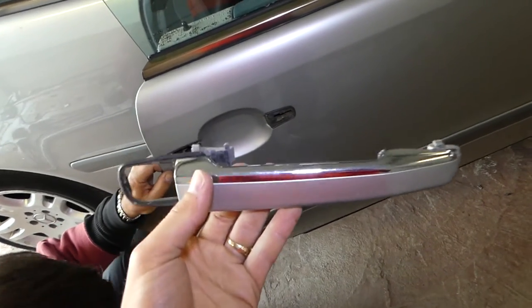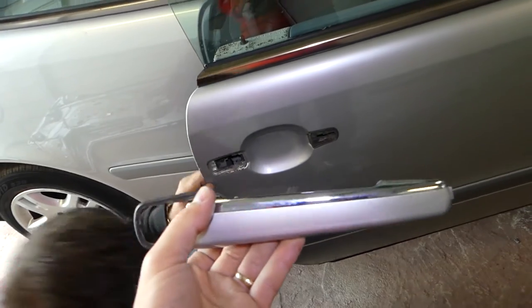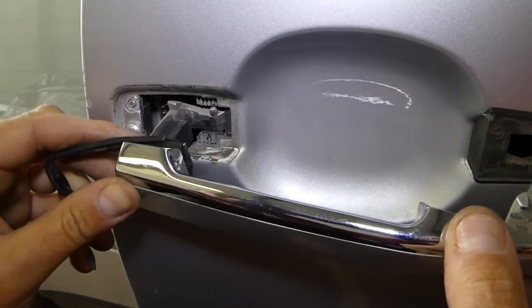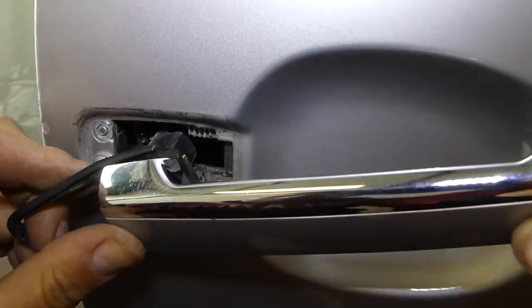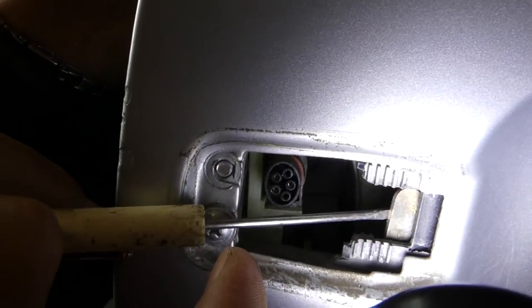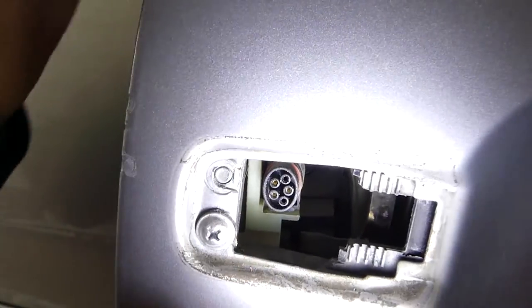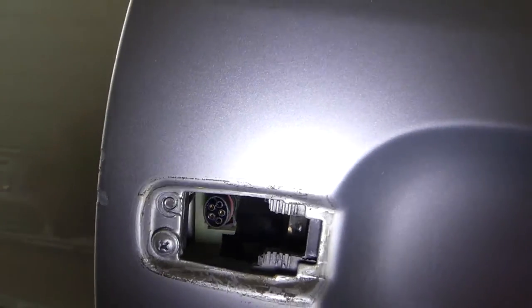Stay with us and we'll show you how to install it. When you're ready to install, go in at an angle like that. There is a metal piece inside — let me get some light in. When you install the handle, the handle needs to go behind that metal piece.